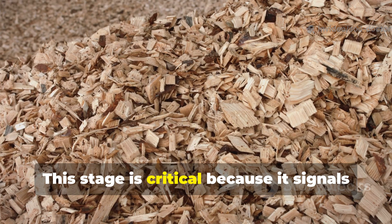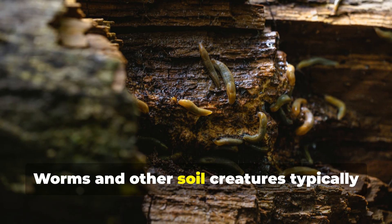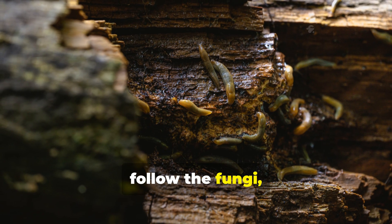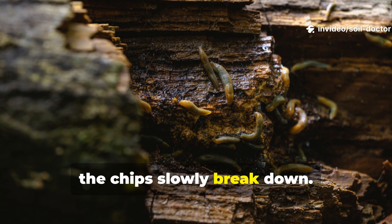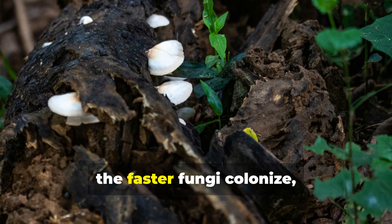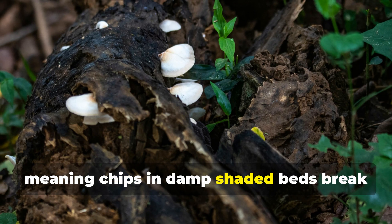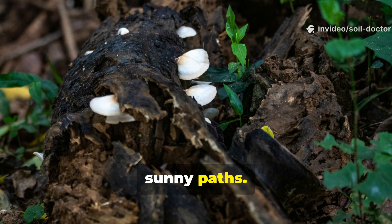This stage is critical because it signals that decomposition has shifted gears. Worms and other soil creatures typically follow the fungi, feeding on the softer organic matter as the chips slowly break down. The more moisture and airflow available, the faster fungi colonise, meaning chips in damp shaded beds break down far quicker than those left in dry, sunny paths.